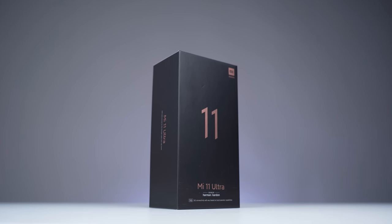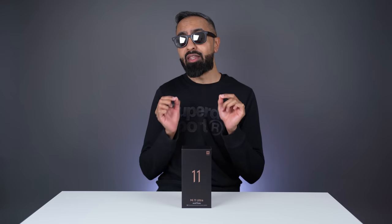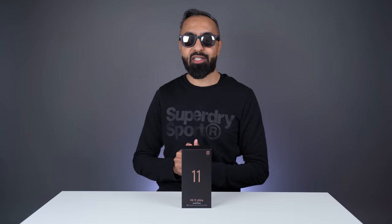What's up guys? Saf here on SuperSaf TV and it's finally here — the Xiaomi Mi 11 Ultra. This thing is an absolute beast and it has been the most requested device to cover on the channel recently. Let's go ahead, get it unboxed and see what it has to offer.